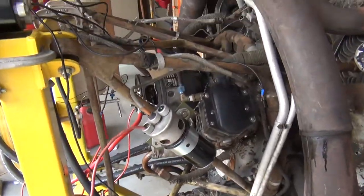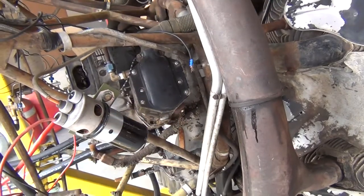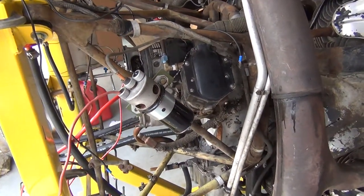This ignition is actually kind of interesting because what we have is a coil and a timer or a distributor, and they call this basically a battery ignition.